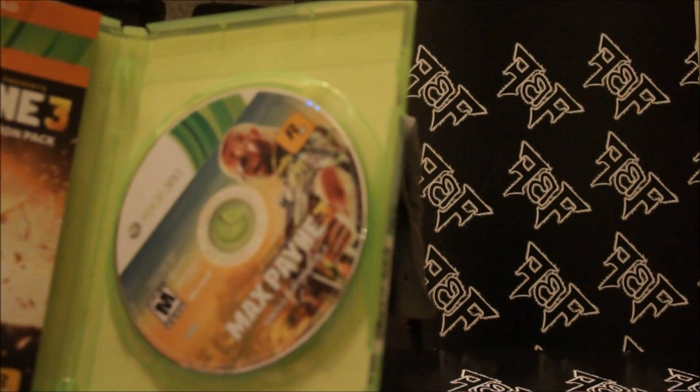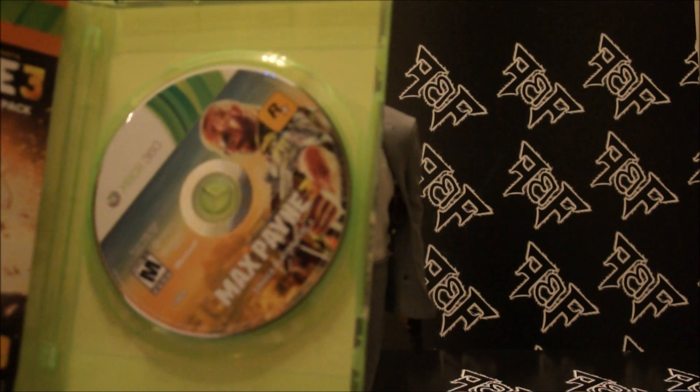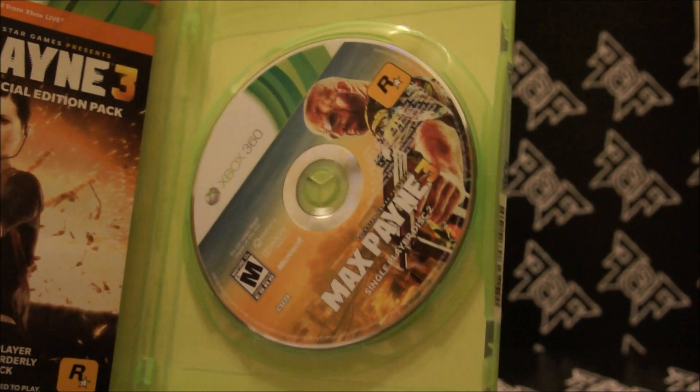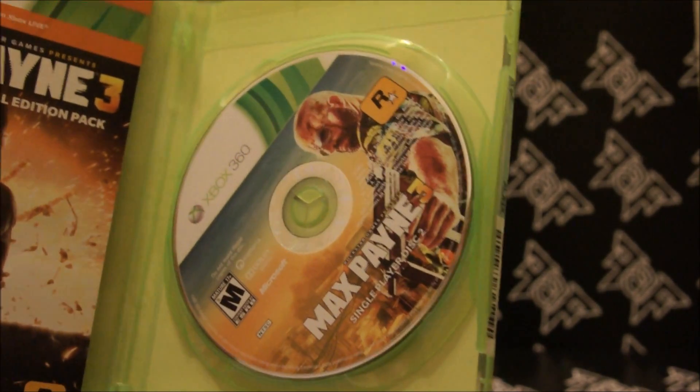And that's Max Payne 3 in a nutshell. You can pick it up for a hundred bucks today. Be sure to get them before they're all gone. This is Bloody Pirate, and I'll catch you next time.